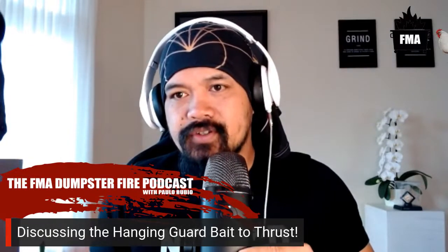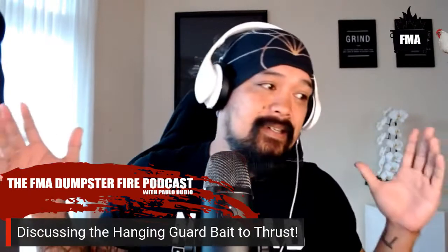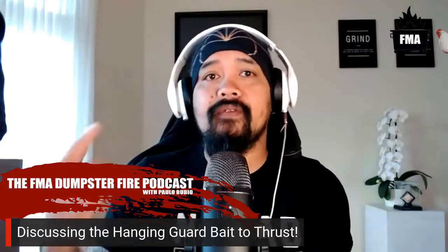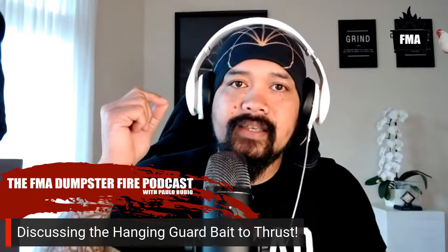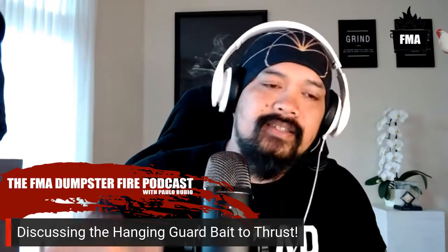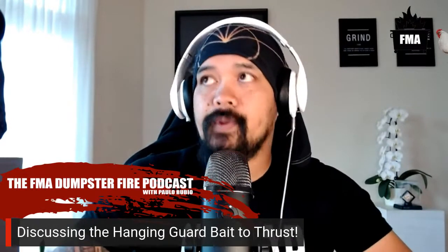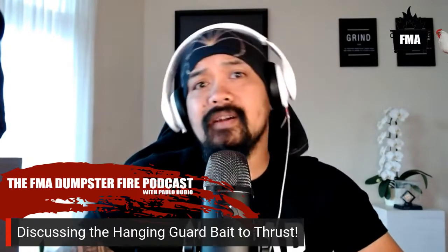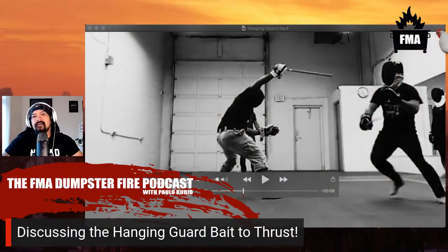Welcome to FMA Source and the Dumpster Fire Podcast. Today, I want to break down one of my favorite techniques - one of my favorite sequences to pull off in full contact stick matches. It's the hanging guard bait to thrust. I'm going to show you what this looks like, how to set it up. Here's what it looks like - that's the hanging guard.